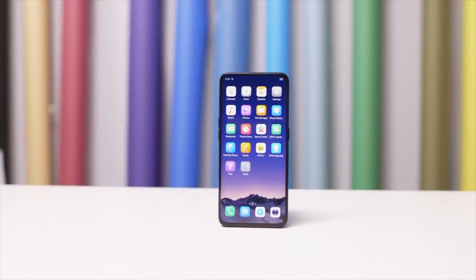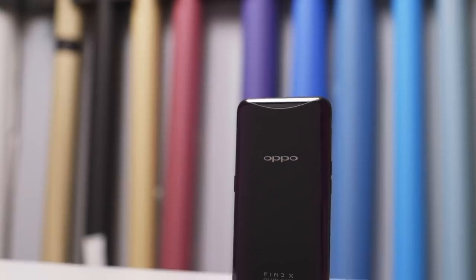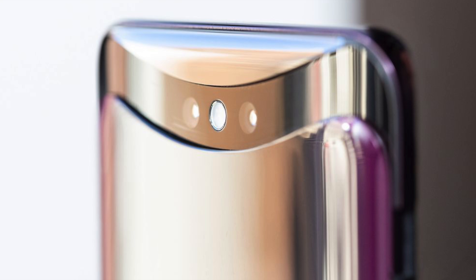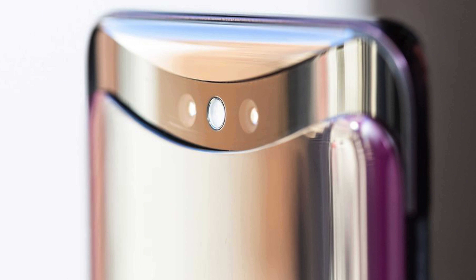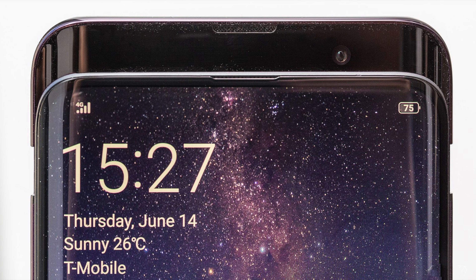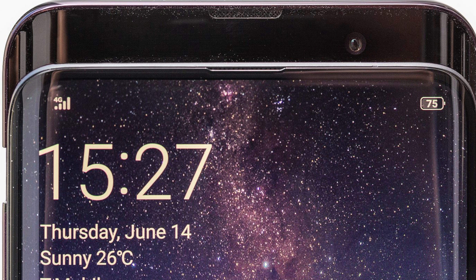The pricing starts at a base of 1000 euros, which is similar to about $1100, so it's kind of really expensive. There's no water or dust resistance on this phone, but because of the modular design with the pop-up camera and whatnot, that's expected. Let me know what you're thinking about this first look at the OPPO Find X — leave your thoughts in the comments below. I'll catch you in the next video, peace out!